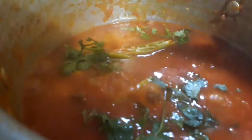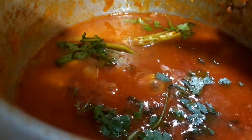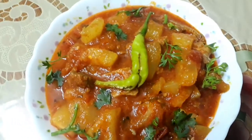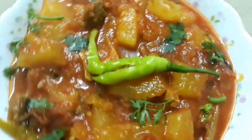Now when the cucumbers are almost soft and tender, let's add the rest of the coriander leaves and green chillies. The curry has started to leave the oil — the curry is ready!